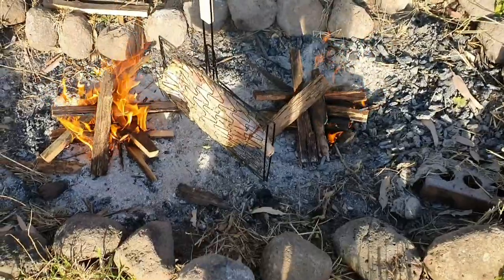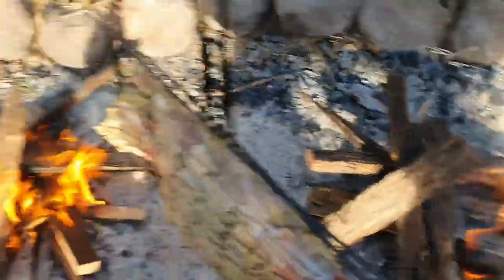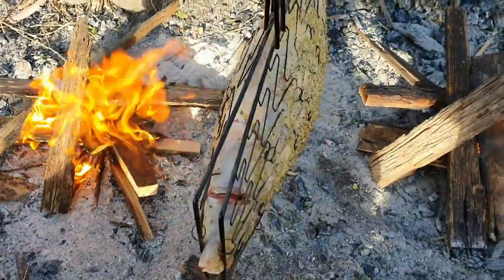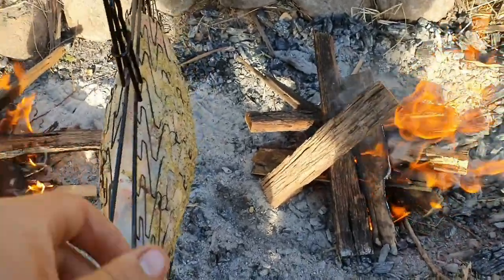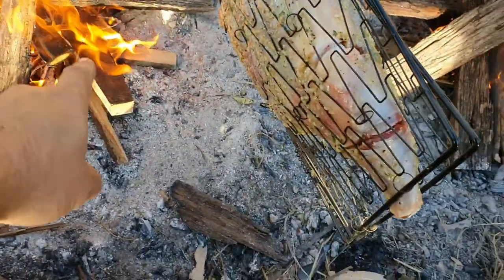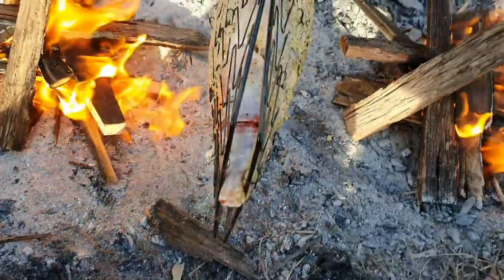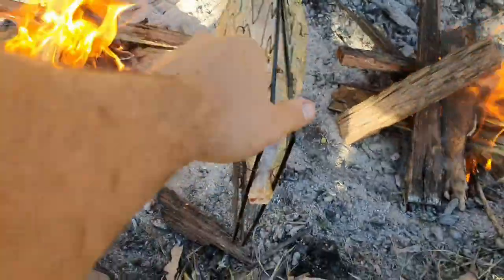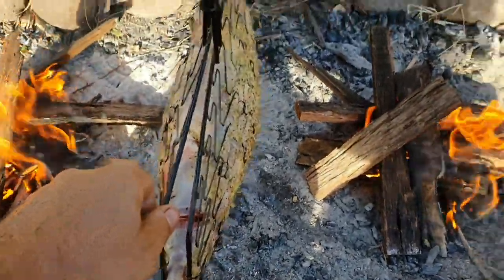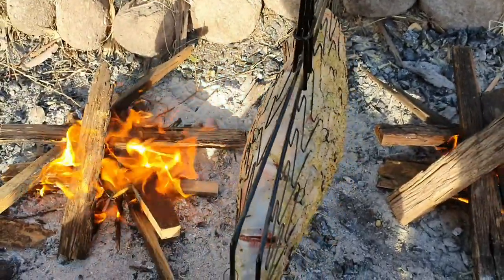Here we go, it's on. We've got burner number one, burner number two, and our roast hanging there in the middle. Once I get some coals from these two fires, I'll start dragging them underneath. It's actually a little bit early to have the roast on, but the fire's going so it'll at least get some smoky flavor into it. Now we just play the waiting game.